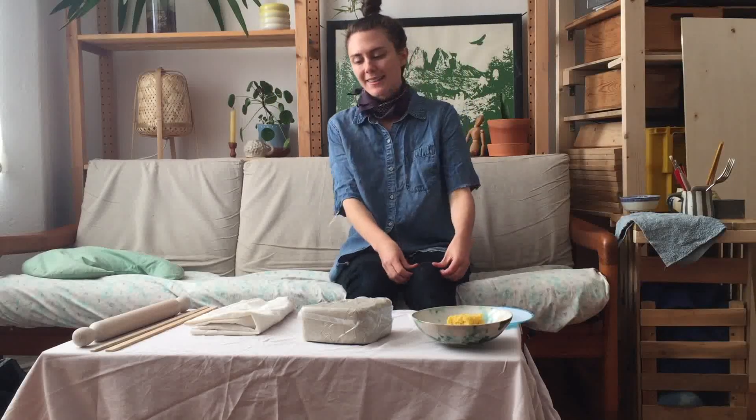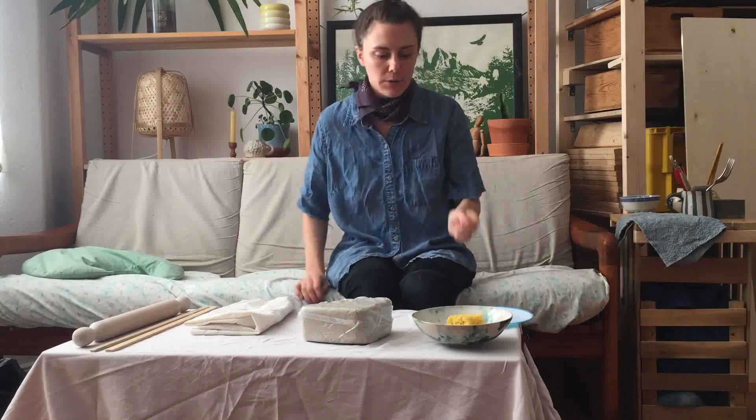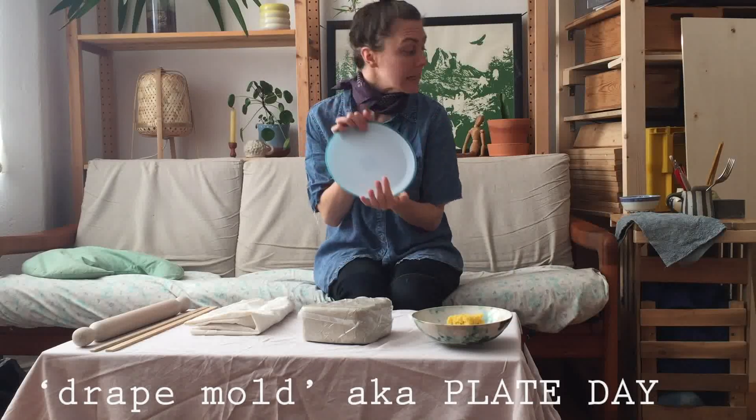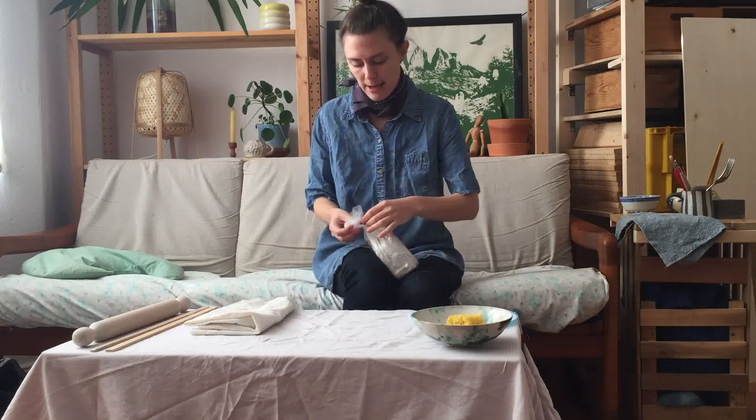Hey guys, welcome back. Today I'm going to show you how to make what's called the drape mold with this plate. We're going to make this plate here, but first we need to roll out a slab of clay.